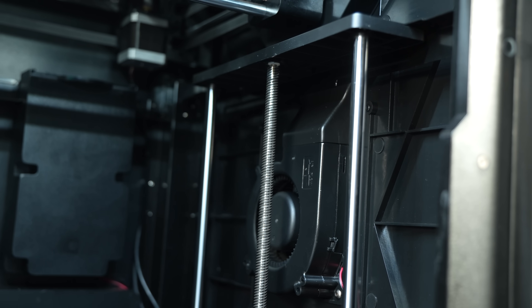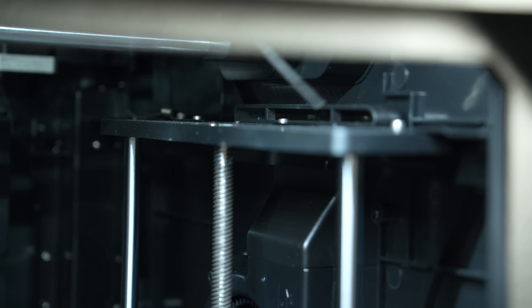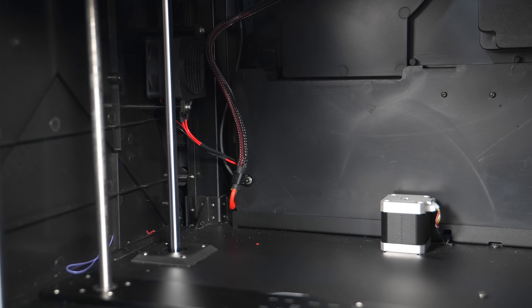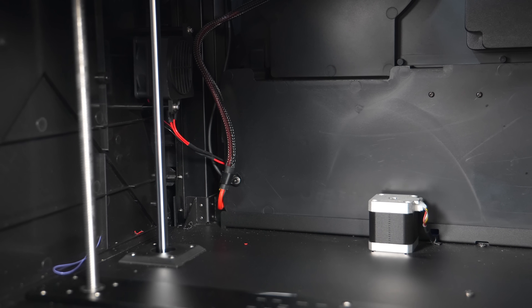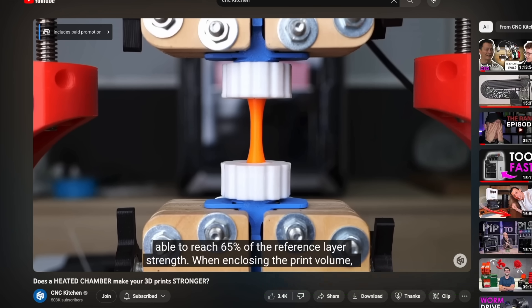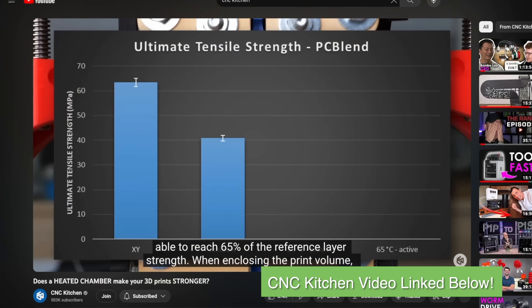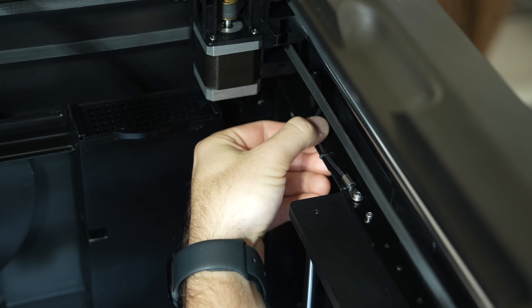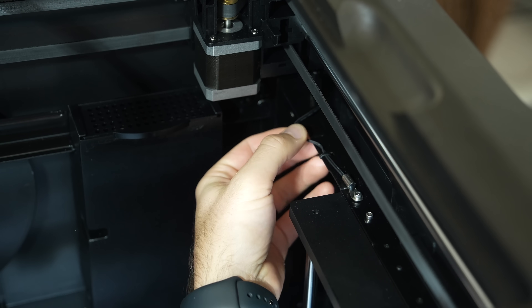On the right side of the printer is an auxiliary fan, which really helps with part cooling, especially for PLA prints. In the bottom back of the printer there is a 24-volt, 300-watt chamber heater — not something we commonly see. For anyone interested in printing strong functional parts in demanding materials, this will be a huge plus. There is also a chamber thermistor on the upper right side for controlling the heater, and a carbon filter on the back.